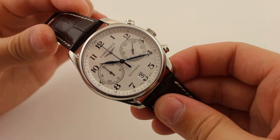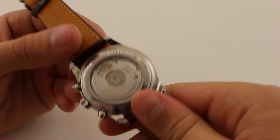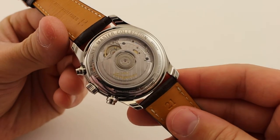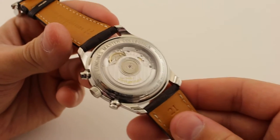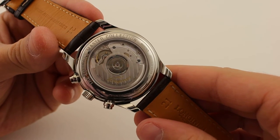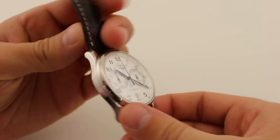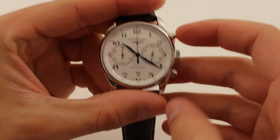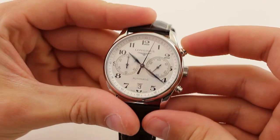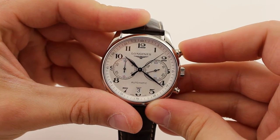Beneath the dial, beating at 28,800 beats per hour, we have an ETA 2894. The ETA 2894 is actually a very interesting movement because, unlike most ETA chronograph movements, the 2894 was not derived from a Valjoux 7750. The difference is that the 2894 is a modular design with a standard base but with a self-contained chronograph module. What's even more interesting is that when servicing is needed on a 2894, the whole chrono module has to be replaced, and this can only be done by ETA themselves.